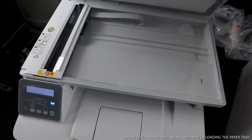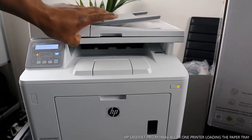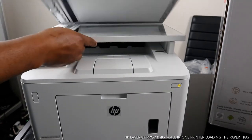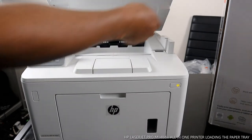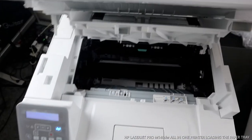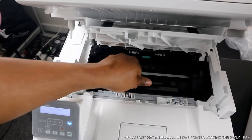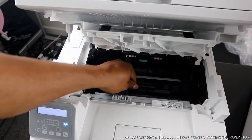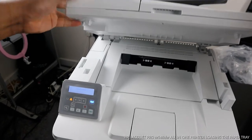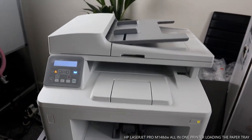This is where to check or how to replace the laser jet toner cartridge. You can check inside here — bring the cartridge out and put it back in. When you hear a click sound, it is seated correctly.